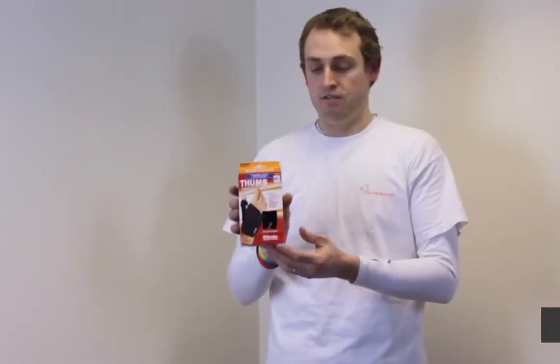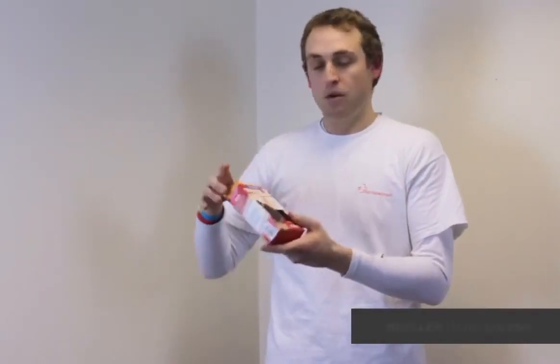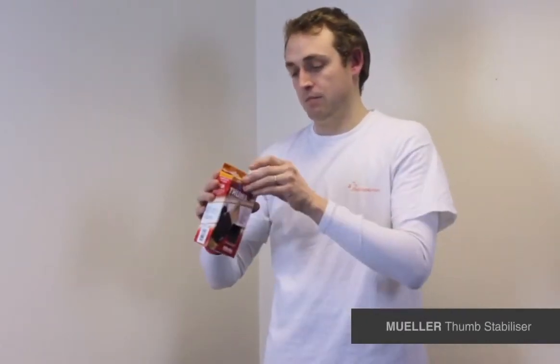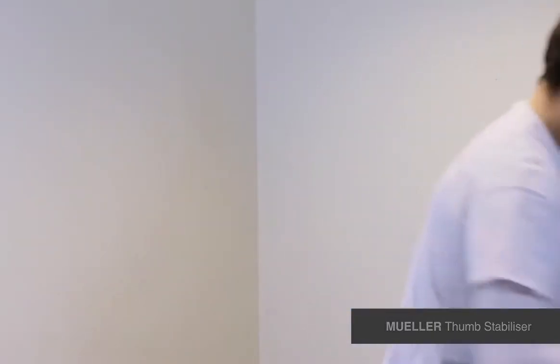I'm Michael Davison, Managing Director of First Aid for Sport, and this is the Muller Thumb Stabiliser. It's one of our best selling products because it's a one size fits most, left or right, so it's a must have in any physio kit.